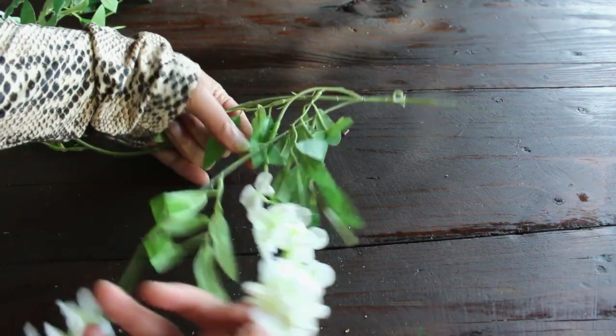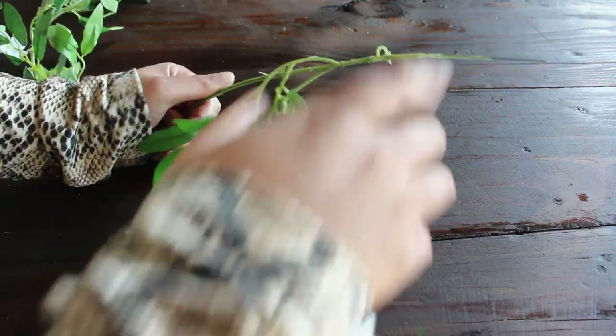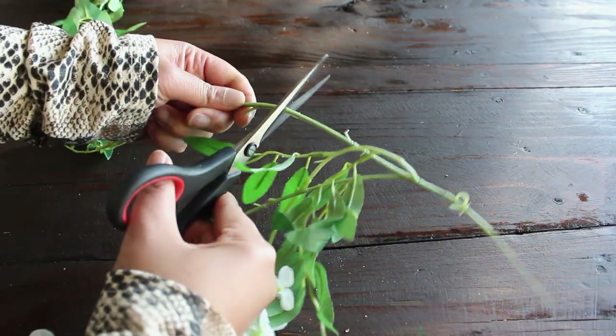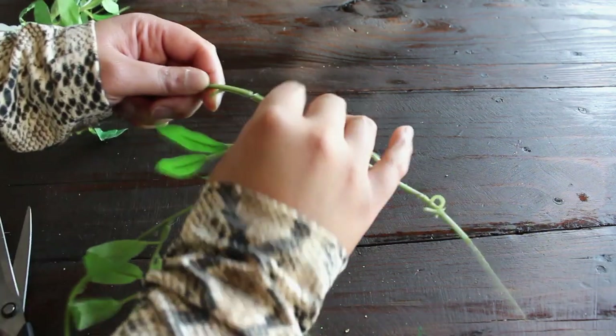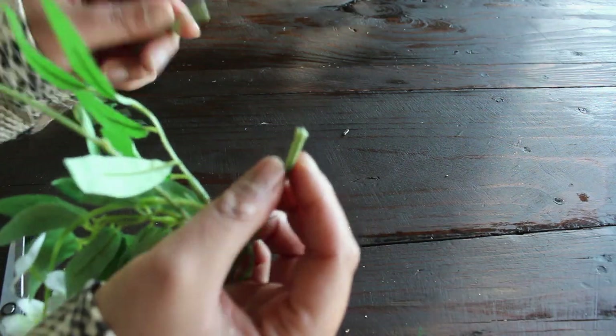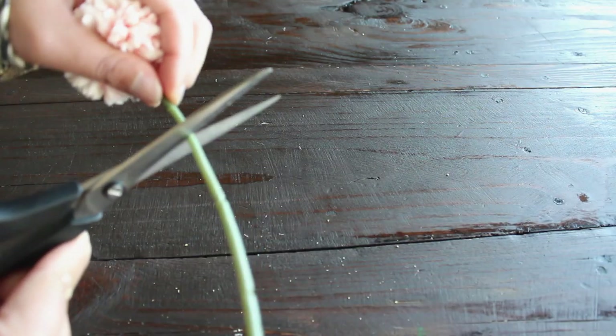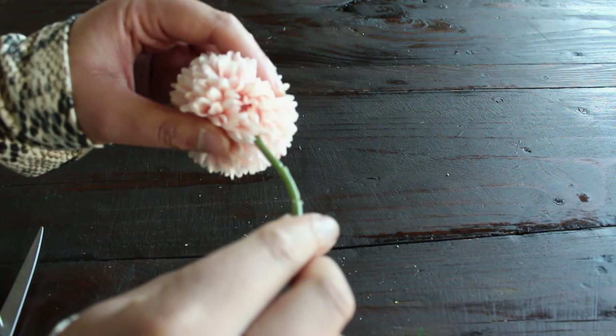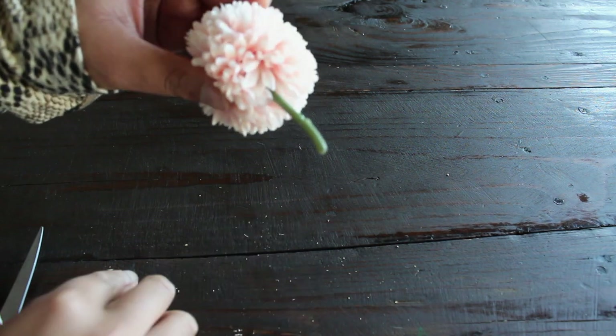Next, we'll prep the flowers. Remove any undesired leaves or stems from the faux flowers — many faux flowers pull apart at certain points, but you may need to use scissors or wire cutters. On single-stem flowers like these dahlias, make sure to leave at least two inches of the stem attached so you'll have something for the zip ties to hold on to when attaching them to the boxwood panels later.